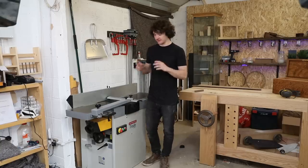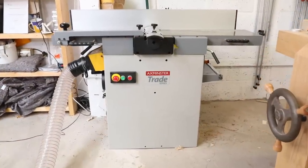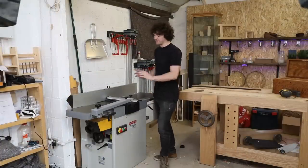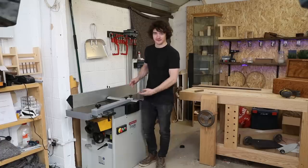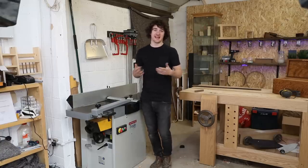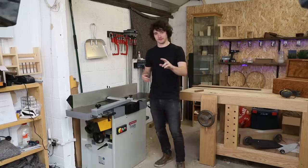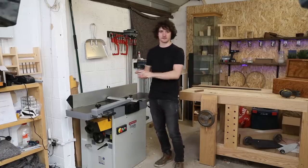The machine I'm using here is the Axminster AT129PT, which is a combination of a jointer on top and a thicknesser underneath. Before watching this video, if you don't know the difference between a jointer and a thicknesser you need to watch my previous video — link is in the top corner — which explains the difference between the two machines and why it's important to own both of them. If you've already watched that video, there are a few things I'll repeat but also a lot of new things as well.